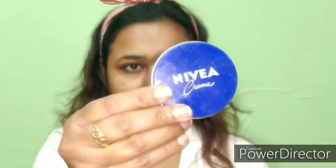First, I will apply the Nivea cream. I will massage my face with my fingers. I will apply it on my skin. Then I will apply it on my lips so that they will be soft.